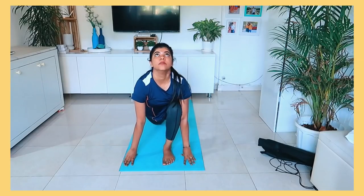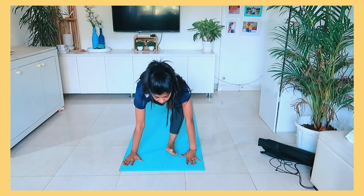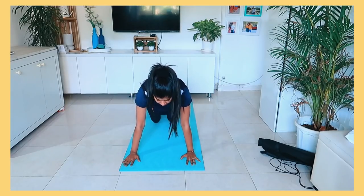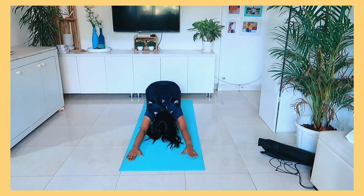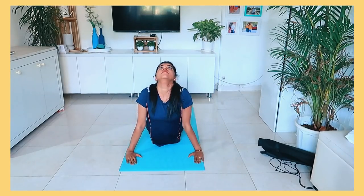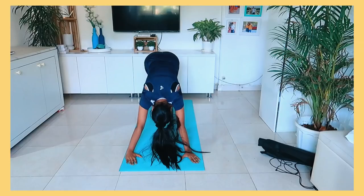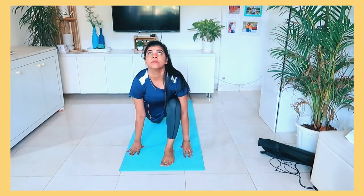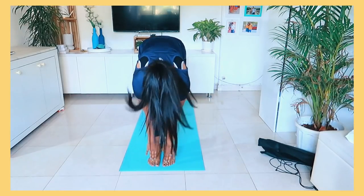But still, I don't do it twice — I do it 6 times. And after that, I do the core asanas. I usually focus on the core area because for the female body, having a strong core is very important. If your core is strong, you will avoid hormonal problems and many other issues.